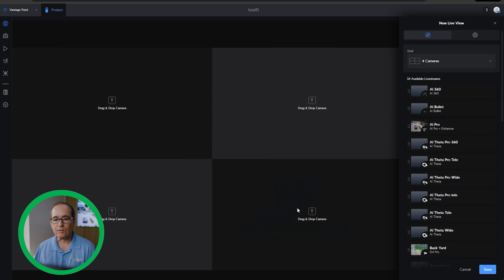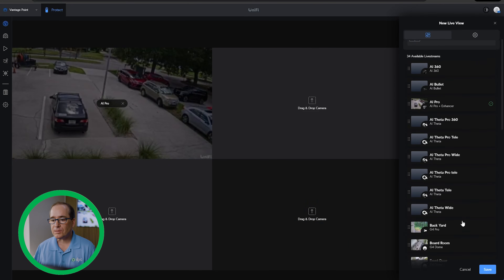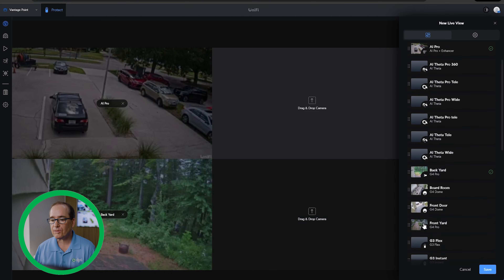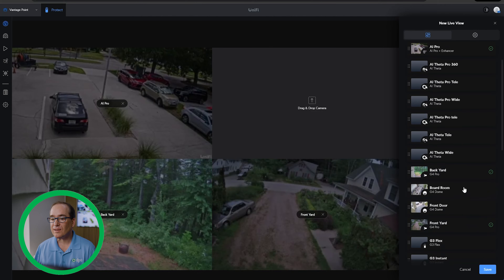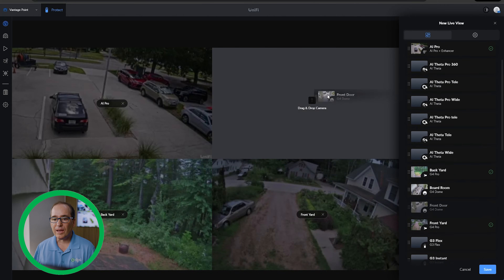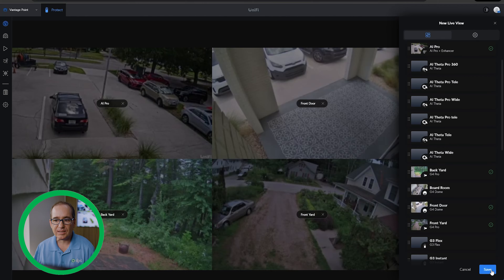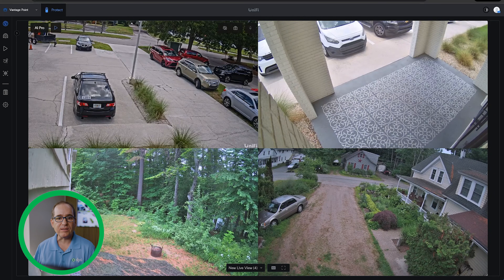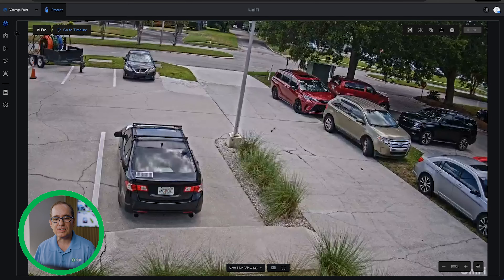I'm going to make a new multi-grid here using the four-up, and I'll go AI Pro — which you always see — but you'll notice I've also got Backyard. For anybody that knows Florida, you'll recognize that is not Jacksonville, Florida. And I'll go Front Door and Safe. I could make this a 16-up or whatever I wanted. But this is now an instance of Protect that is sharing images from New Hampshire and Jacksonville, Florida on a Cloud Key and a UNVR Pro, and it's just interchangeable.